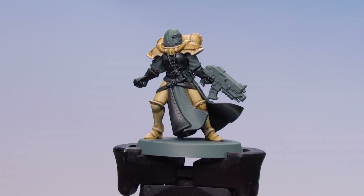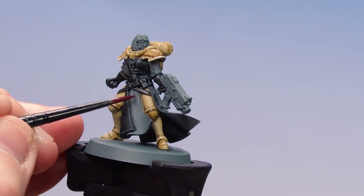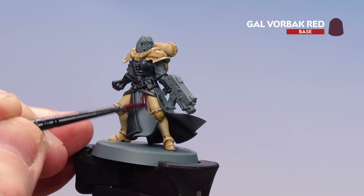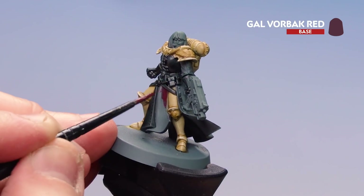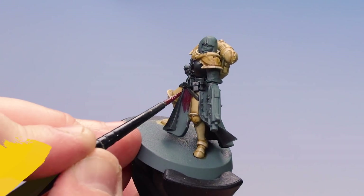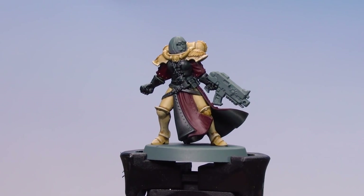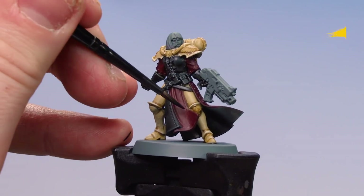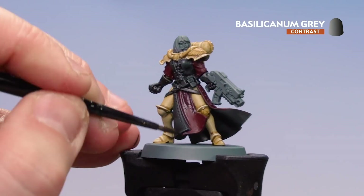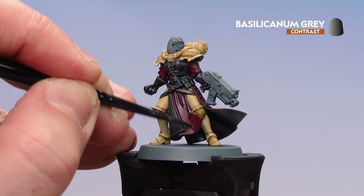All those details are now picked out in Black Templar. We're now going to start painting the red robed areas with Galvorbat Red. With this particular paint you might want to do a couple of coats to get a nice coverage over the grey. Once Galvorbat is dry, we'll coat over the robes using Basilicanum Grey, keeping it to the recesses where possible, but in some places you might need to tidy back up using Galvorbat Red.